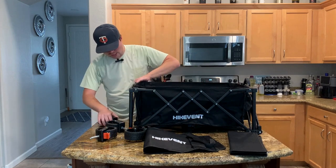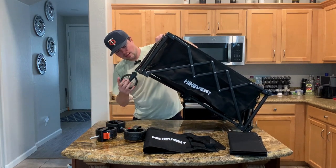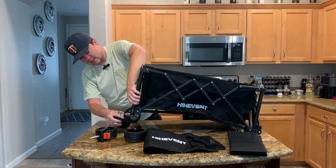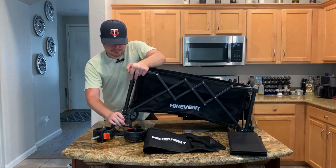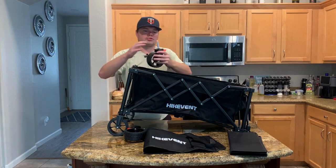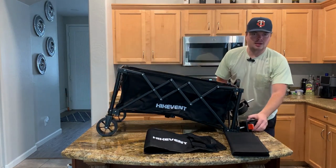Those locking wheels go on the front. First, I'm going to install the back wheels. All you've got to do is slide them in and they'll pop right into place. Once you get them popped into place, you kind of hear a clicking sound and you know that they're good to go. Now we can move to the front — same thing, just pop them in and they'll click into place.